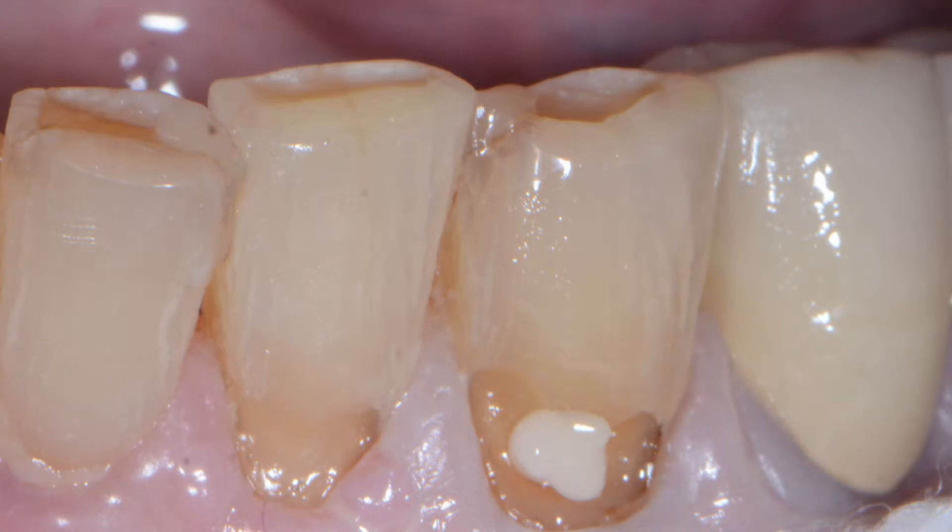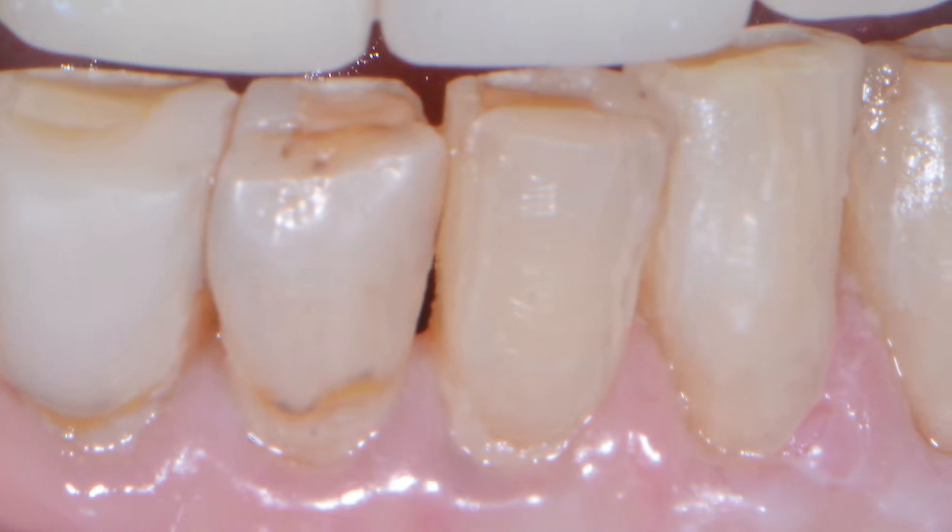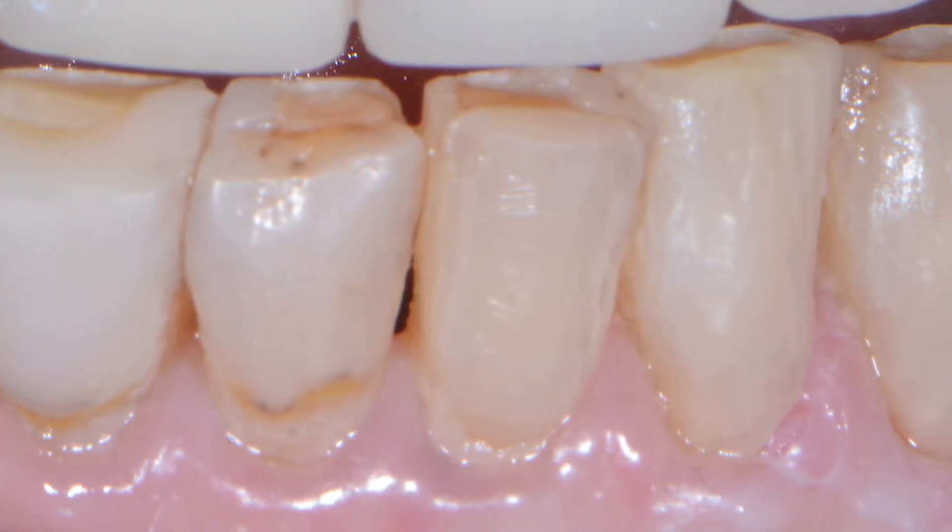As you can see from the photos here, you'll see the pre-op, you'll see the addition of the Omnichroma, and you'll see the tooth after it's been finished. These are on teeth ranging from shades A4, A5, down to B1, or even whitening shades.